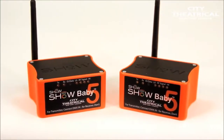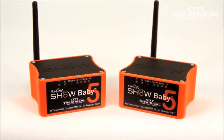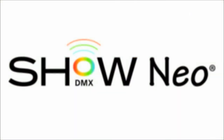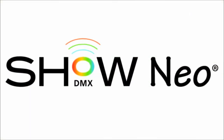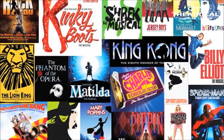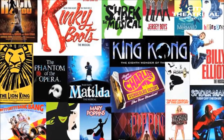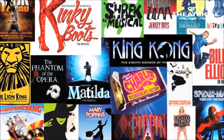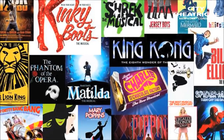Show Baby 5 broadcasts a full universe of 512 DMX slots, and it utilizes the same state-of-the-art radio used on our professional-quality Show DMX Neo system found on most Broadway and West End shows and many large music tours. So it has the same high fidelity, reliability, and low latency as our top-of-the-line professional systems, but at a fraction of the price.